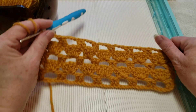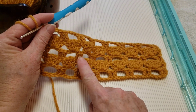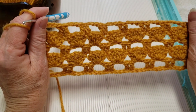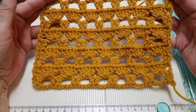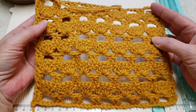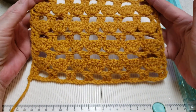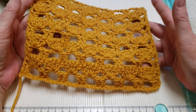Next you will repeat row two. There will be a list in the description box to give you some ideas of what this stitch can be used for. Please subscribe and like, and let me know in the comments what you think of this stitch and what you think of my tutorial. Thank you so much and I'll see you all again soon — bye!